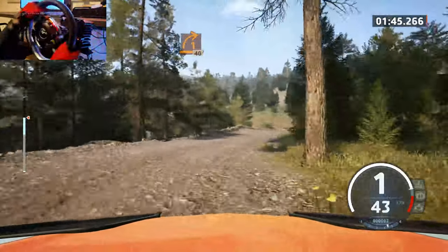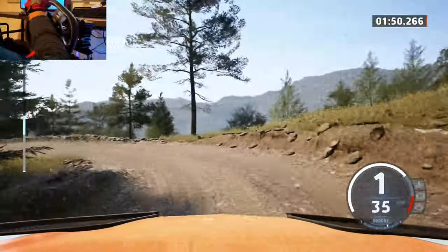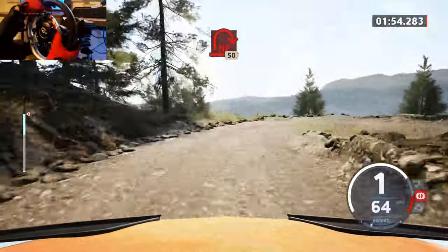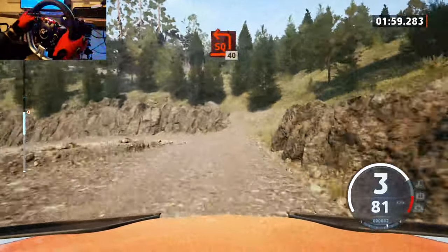40, hairpin left. 50, hairpin right. 50, square left.